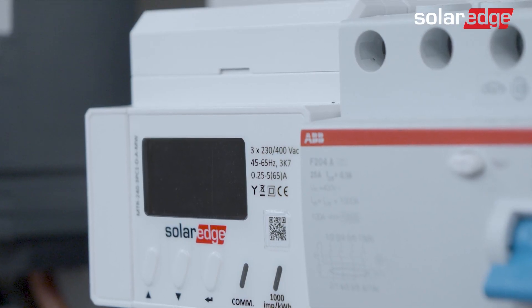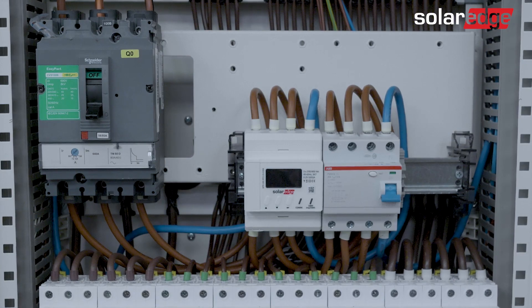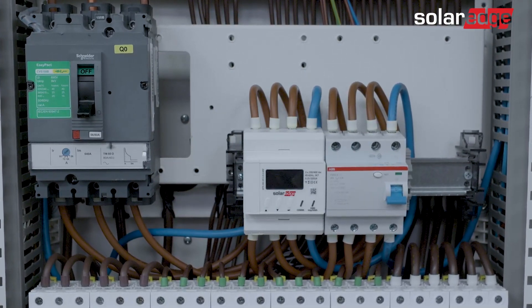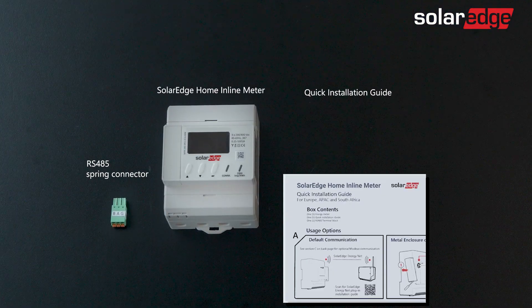In this video you will learn how to install the SolarEdge Home Inline Meter. Before we start, let's have a look at what you'll find in the inline meter package.